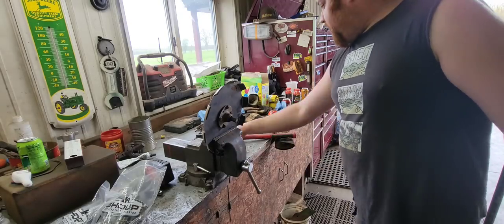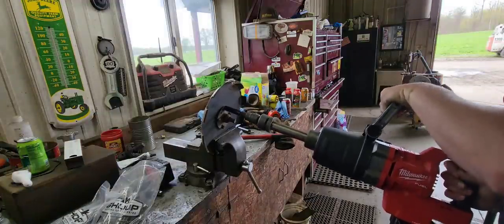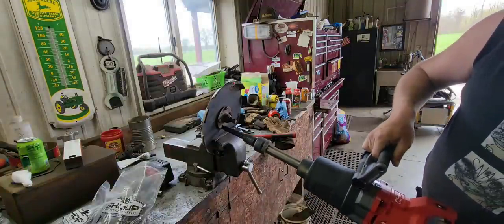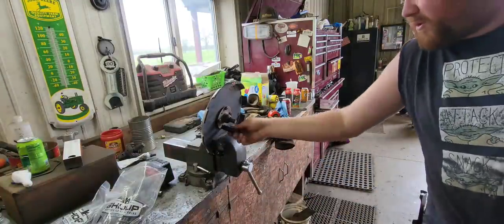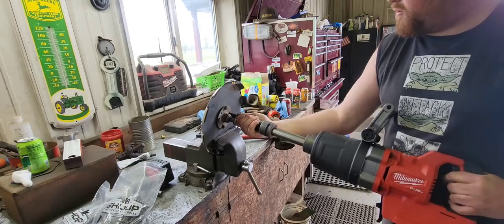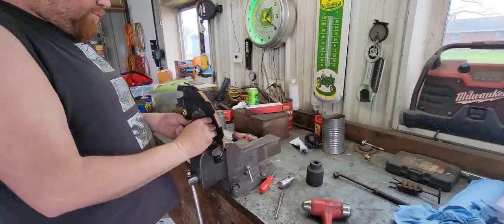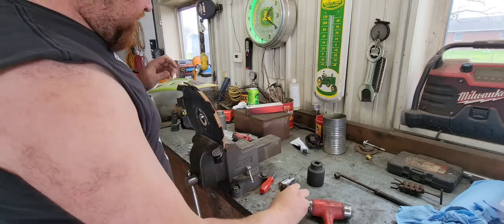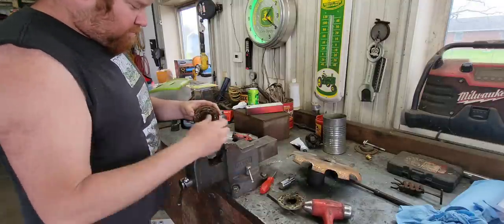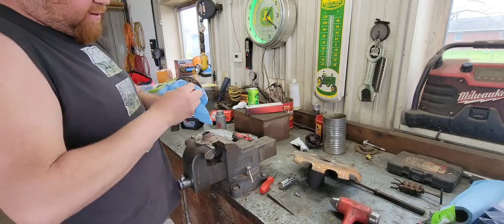We're going to get this bearing replaced. I'll grab the impact and go ahead and get these out. We've got this three-quarter drive Milwaukee impact I wanted to try out — definitely works good to break them loose, works real nice. Now we've got all the bolts out. We'll take the bearing out, take this out of the vise and get it out of the way. The bearing drove out. Wipe the dirt and water out of there.